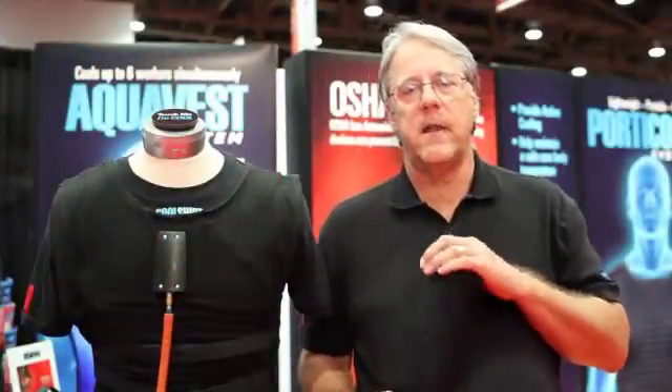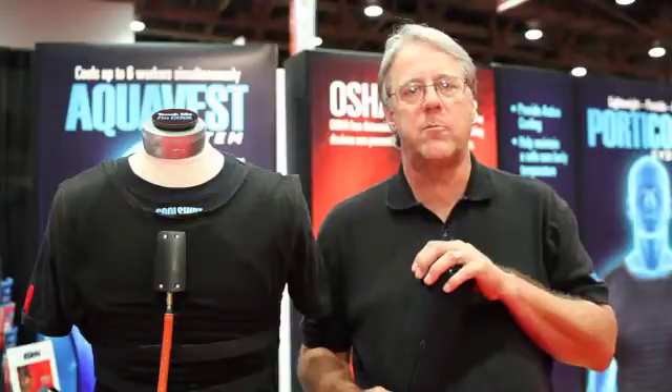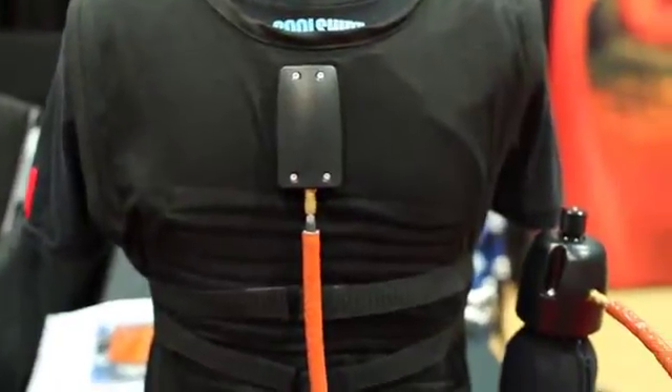The second item I'd like to talk about today is our PortaCool 2 system. This is used primarily in industrial applications where intrinsically safe is important or confined space is important, but you still have ventilation — just any place where you need maximum cooling.